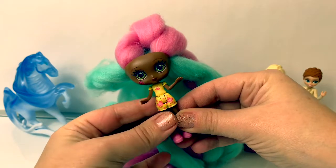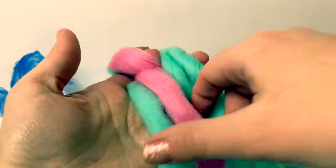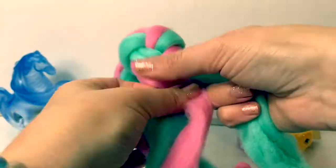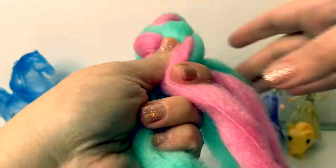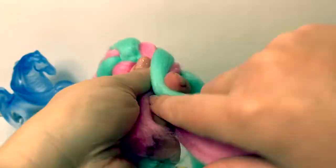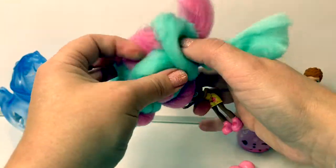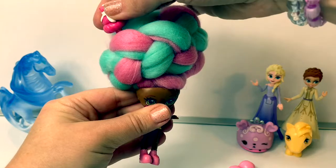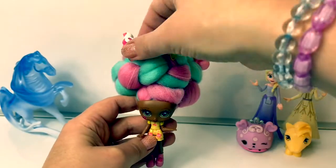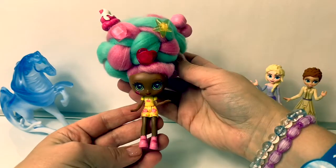Now let's style Cherry Pie's hair. Wow, super awesome! These have velcro on them, so they're easy to stick. So fun. I love it.